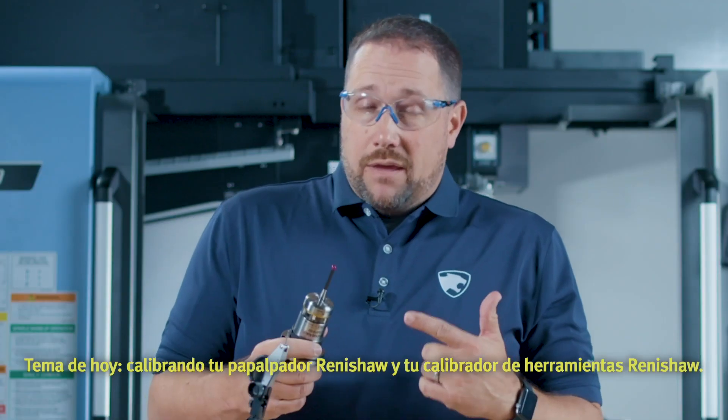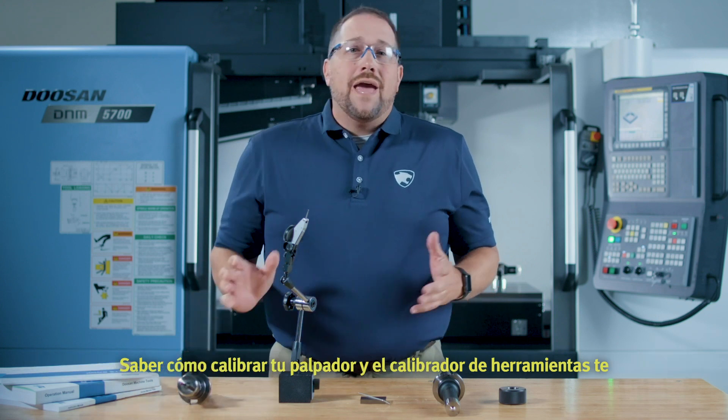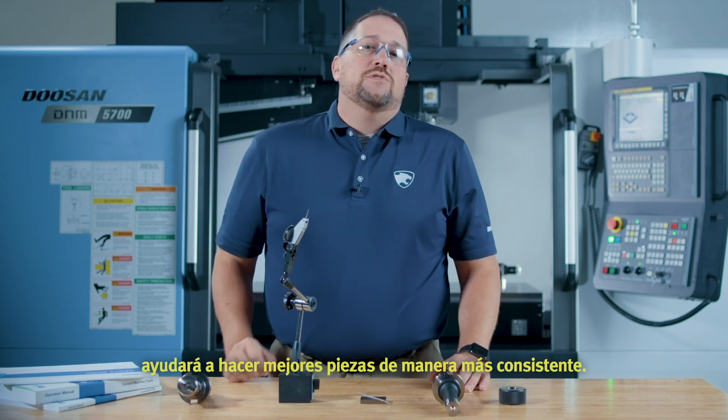Welcome to Know Your Doosan. Today's topic: calibrating your Renishaw probe and Renishaw toolsetter. Knowing how to calibrate your probe and toolsetter will help you make better parts more consistently.